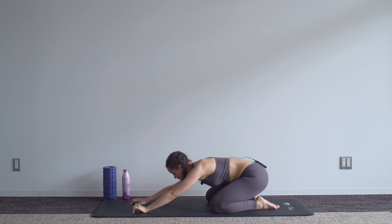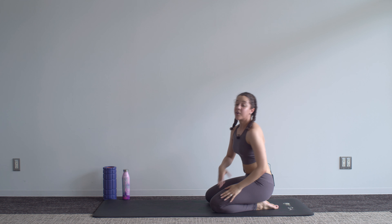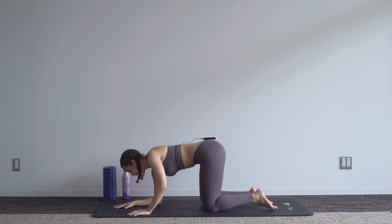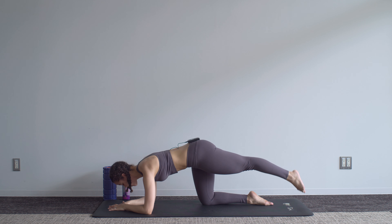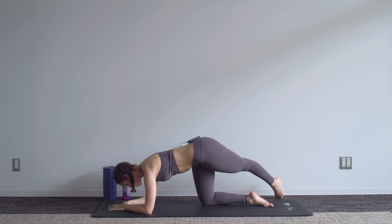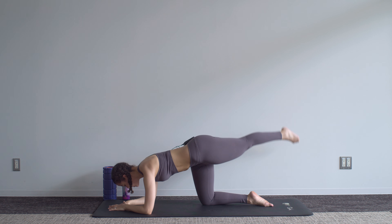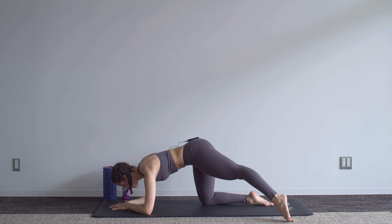Sit back into child's pose and breathe. We're going back into that position and this time we're doing a straight-leg rainbow. Down on those elbows once again — take one leg straight out behind you, cross it over its partner, and the movement is an up and down in an arch, making a rainbow with that toe. As the foot goes out to the side, you should feel the abs on the opposite side of your body really working to stabilize you.